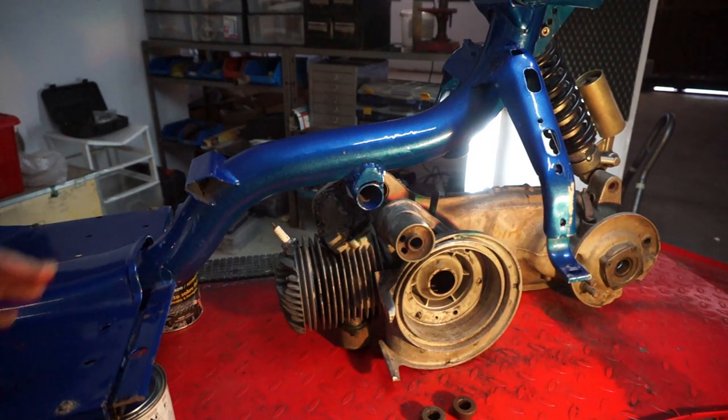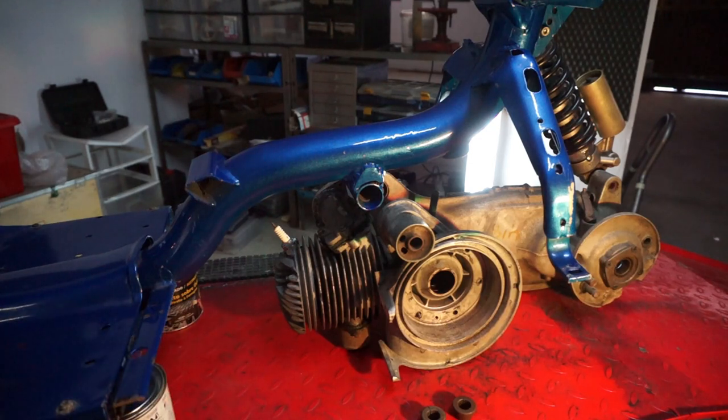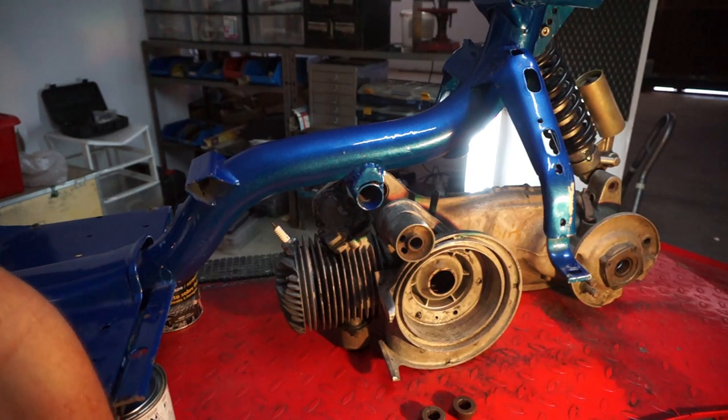Here we've got a Lambretta chassis which we've modified a little bit because it's going to be for a race project, so don't take too much notice of that. What we want to talk about now is offset engine cones.